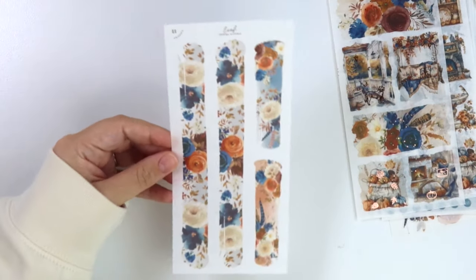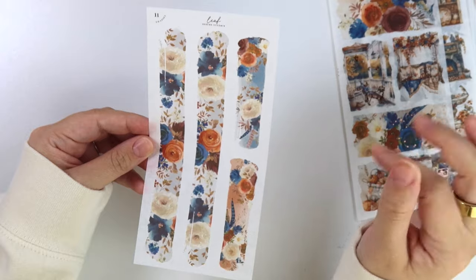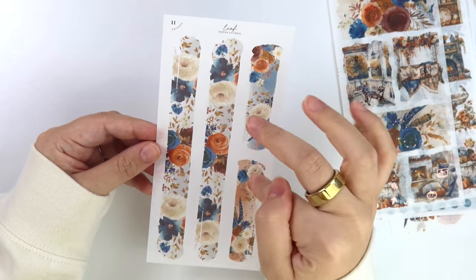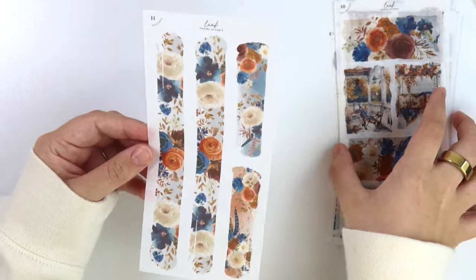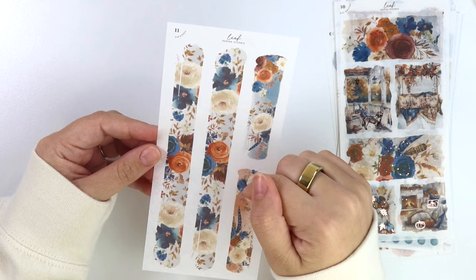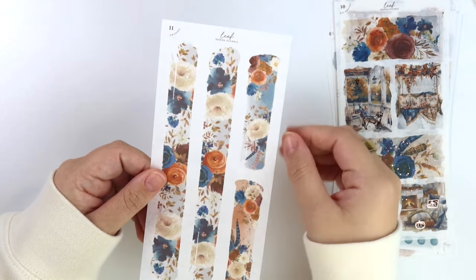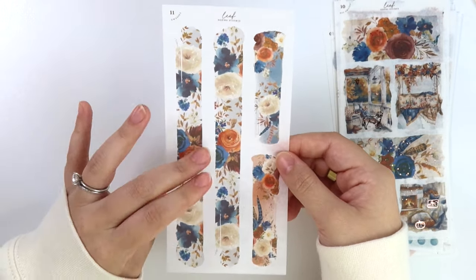Last but not least, we have the swatches. So we have two washi-length ones and then two smaller mini-size ones. Before it was super watercolor-y and cut out around the shape of the floral. I changed it so the floral is kind of inside the watercolor stroke. I knew that if you want the washi, you probably want two of them, so this is what I came up with. I think it'll work really, really well. This sheet is not foiled.